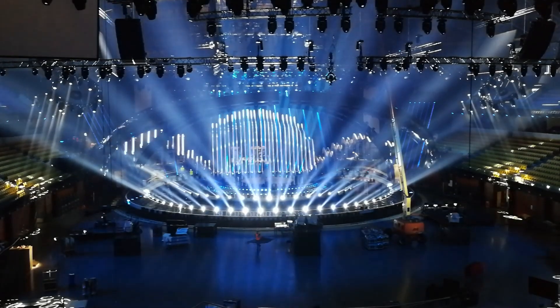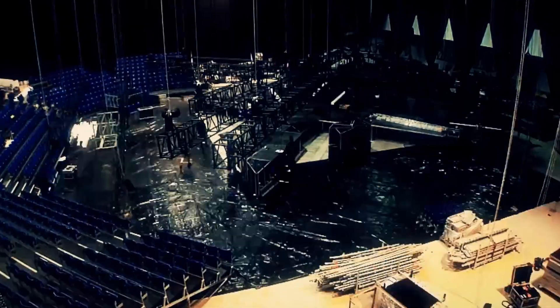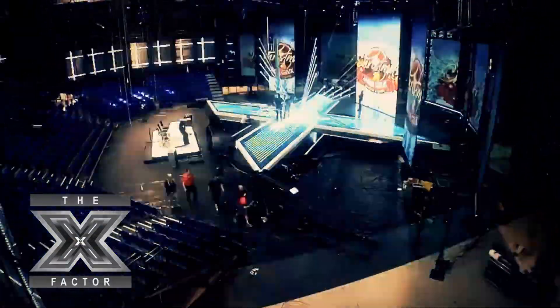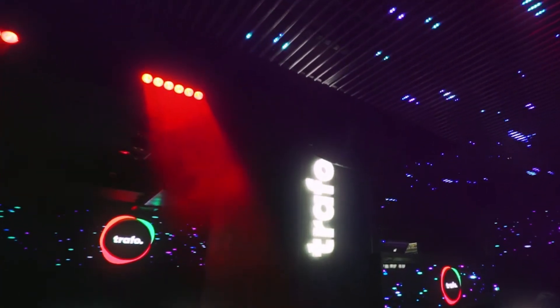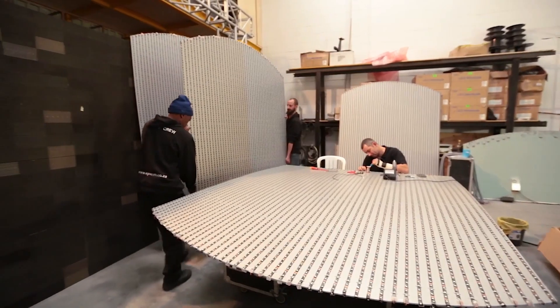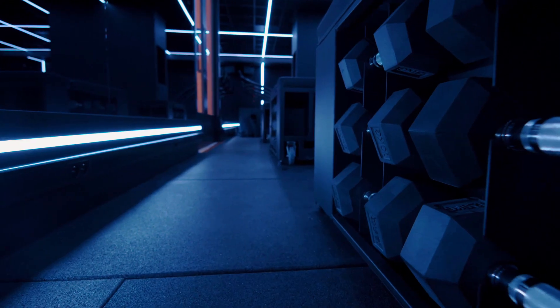We and our clients have used this device with all these controllers and software in the past for shows like Eurovision Song Contest, X Factor, or Got Talent series. It's used successfully in many popular clubs and it also drives TV studios, fashion shops, museum, or fitness club installations around the world.